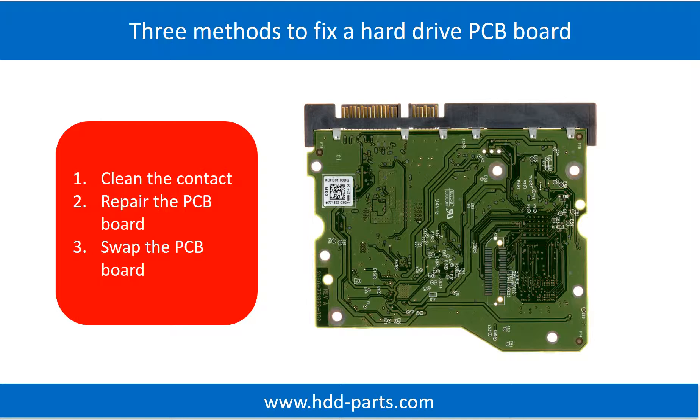The three methods are: 1. Clean the contacts. 2. Repair the PCB board directly. 3. Swap the PCB board.